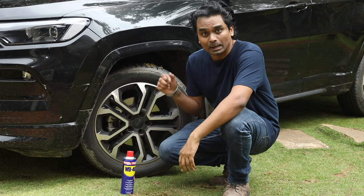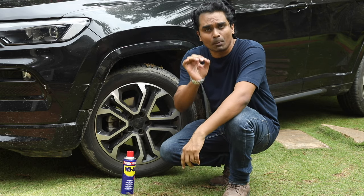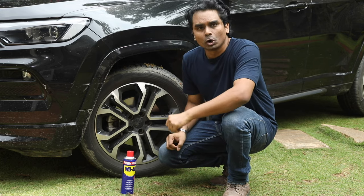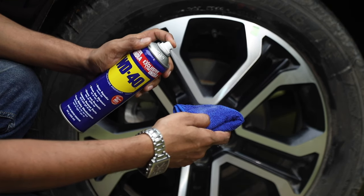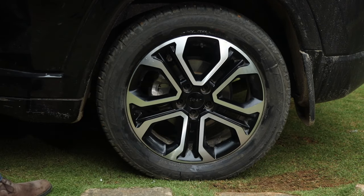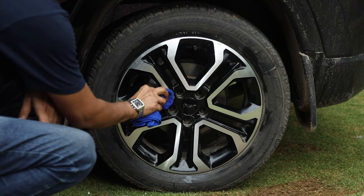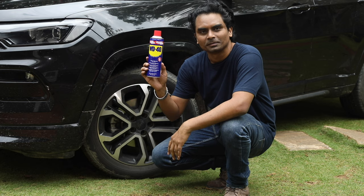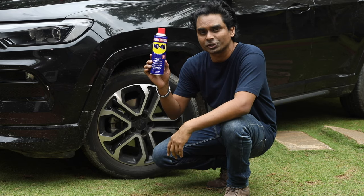Make sure you do not spray WD-40 directly onto the rims, as it will get onto the disc rotor and your brakes will not work. The best way to shine your rims is to spray WD-40 onto a piece of cloth and then clean your rims. Let it sit for around 10 to 15 minutes and then wipe it clean. The grime wipes off with no hassles and the WD-40 also leaves a nice shine in its wake. The best part about WD-40 is that it provides protection from future moisture and dirt.